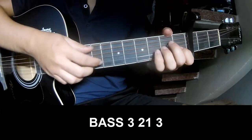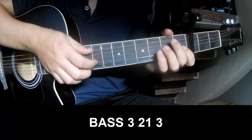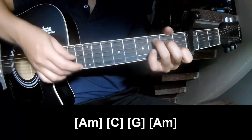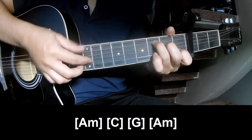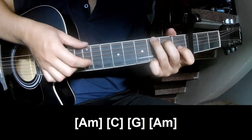First, we'll play P3213, P3213, and we'll play it on A, M, C, G, A.